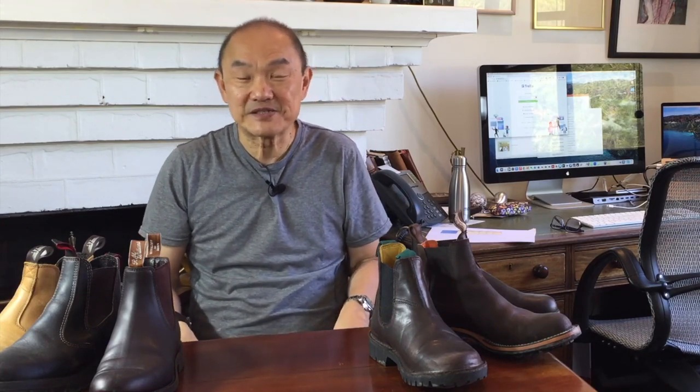Let's take a look at the league table after four rounds. The RM Williams Gardener has jumped into the lead, quite closely followed by the Bordon Isidro, just two points behind. Then after them, the jockeying has taken place — Blundstone comes third, then Redback, followed by Jim Green, and Rivers is getting left behind.